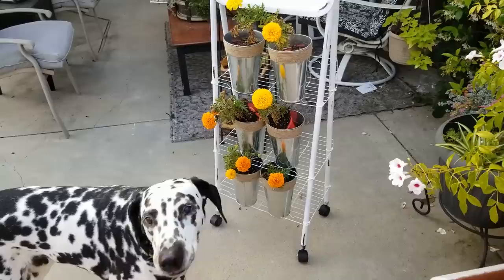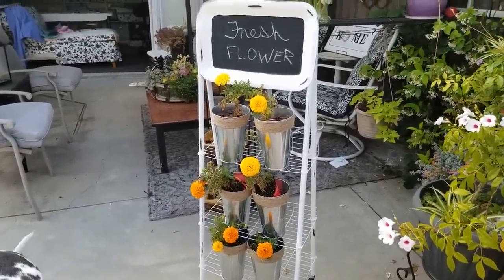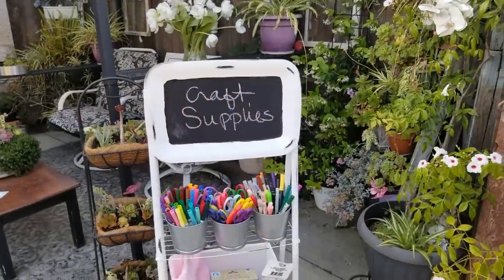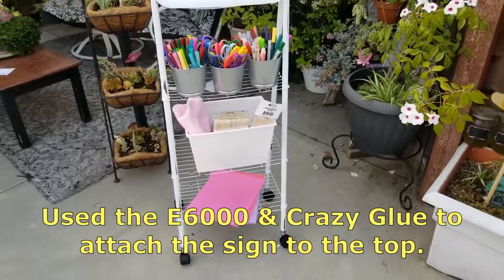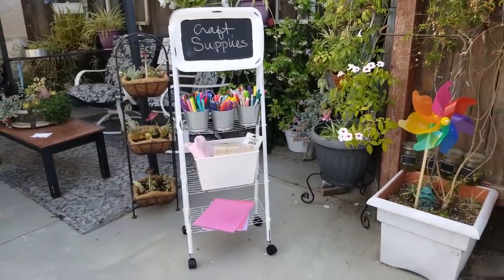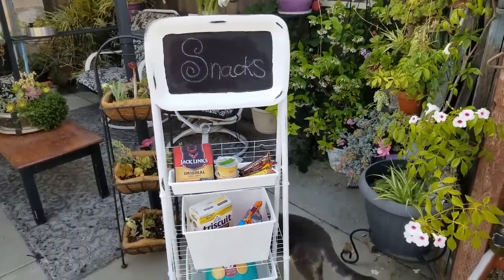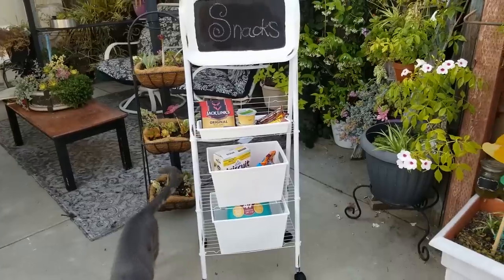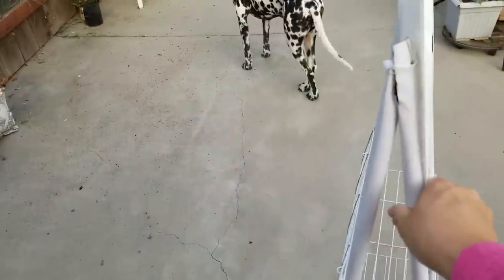I am thrilled with this. It is so lightweight but strong. I put multiple things on the shelves just to test it out to see how else it could be utilized — here I've got some craft supplies. Because it's on wheels it's going to be easy to move around. The placard at the top, which is a chalkboard, is what really makes this a completely sturdy piece. You can do this in any color and style that you want, and you can just wheel it wherever you want.